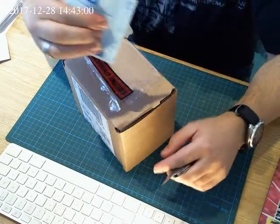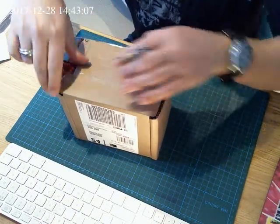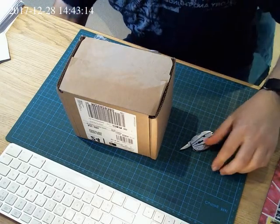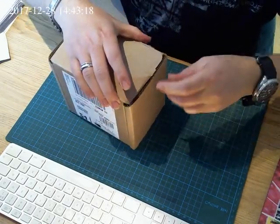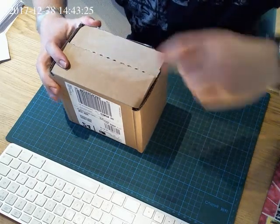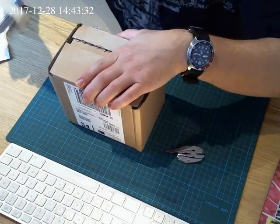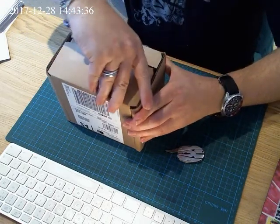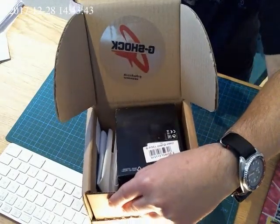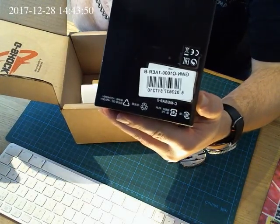Oh yes, indeed it is. There you go. That's what we see out of the white. I guess it's well glued. And it opens. Ta-da! This is the — you guessed it — the brand new one.